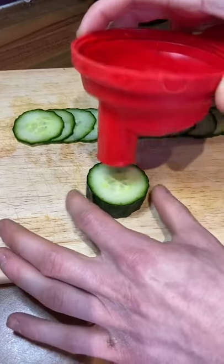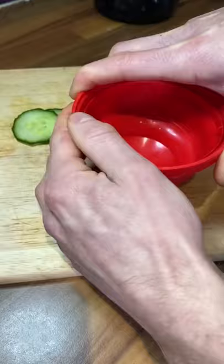Here's a little tip you might not know about when using cucumber. Get a piece of cucumber and cut a circle in it like this — I used a protein shaker because I didn't have a cutter small enough.